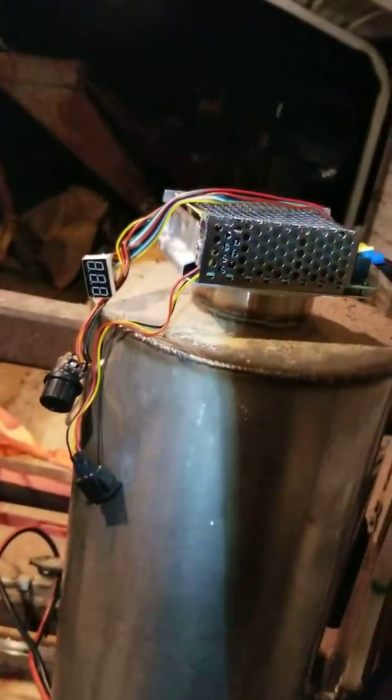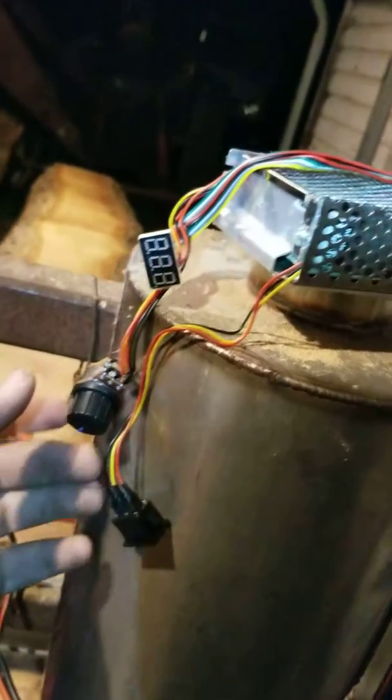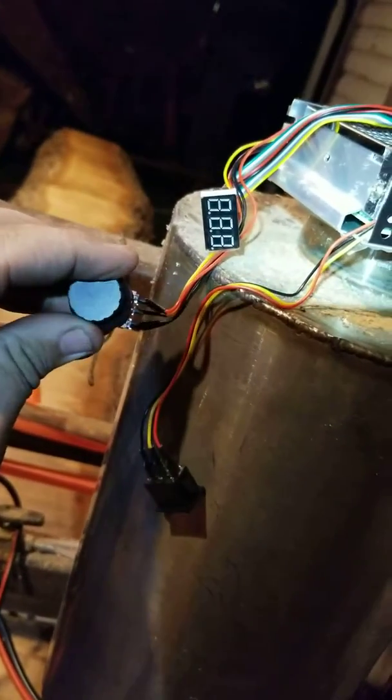Got to change that mount just a little bit to get it in line with the spool. So here's the module — you got a percentage LCD screen. The rheostat pretty much changes the speed of it.